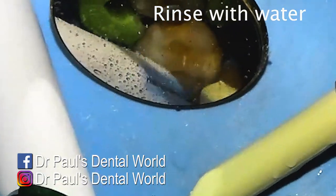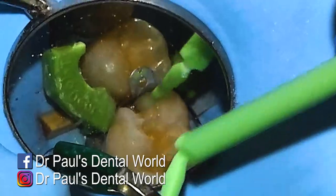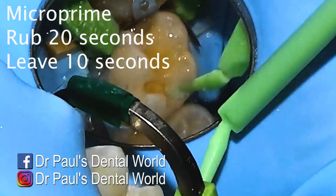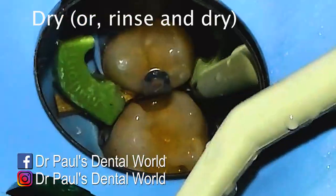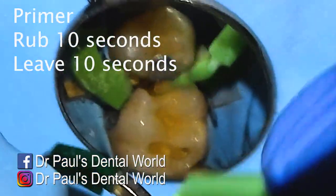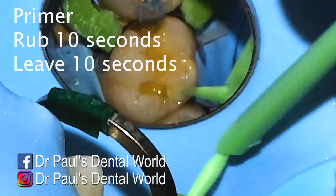Then you're going to dry it, but don't over-dry it to the point where the dentine becomes frosted, because it can lead to sensitivity. Now we're going to use microprime — you basically rub it into the dentine for about 20 seconds, then leave it for 10, and then air-dry it but don't over-dry it again. Microprime helps decrease sensitivity.